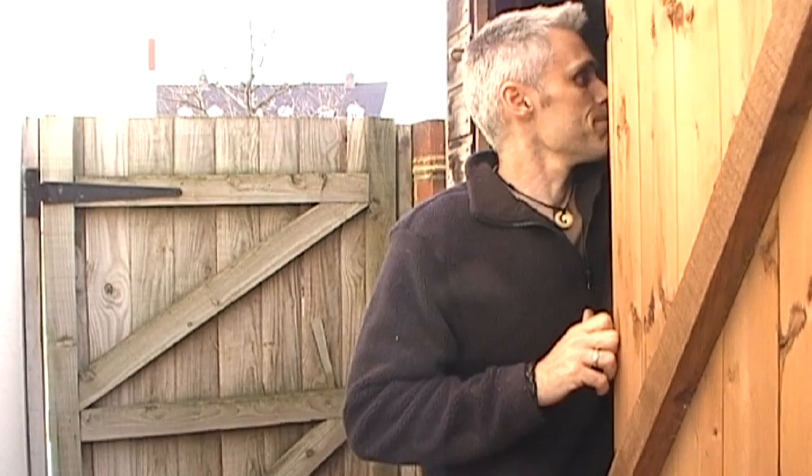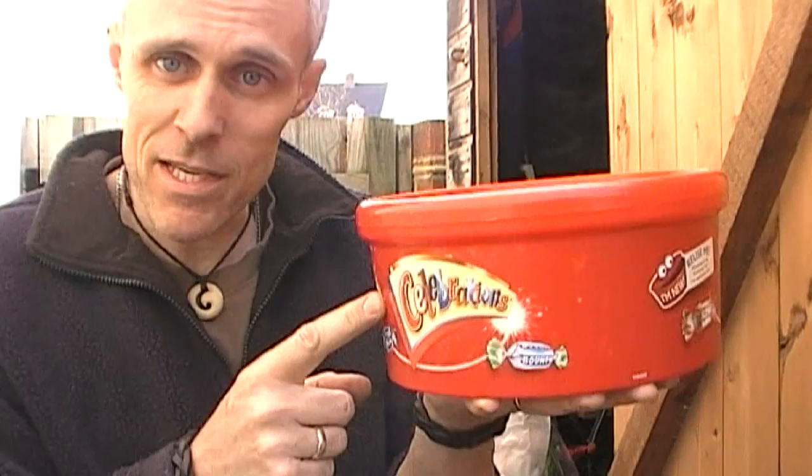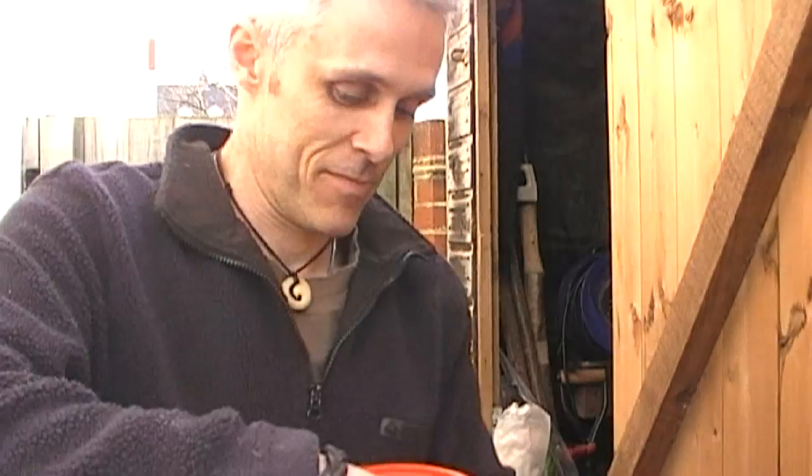One last thing — if ever you are around my house and you fancy a snack, don't always look into biscuit tins. I say a biscuit tin because I keep my biscuits in one of these celebrations tins, but this one doesn't contain biscuits.